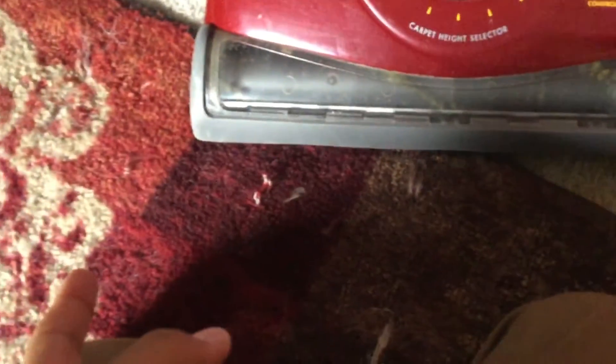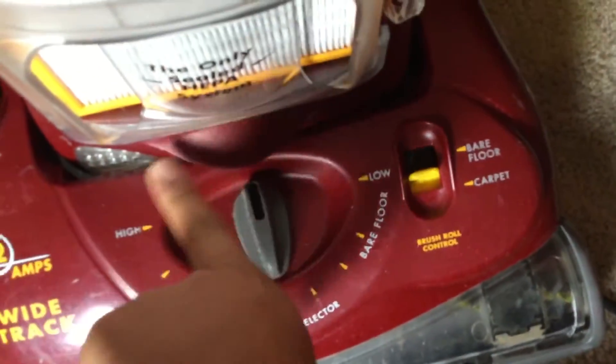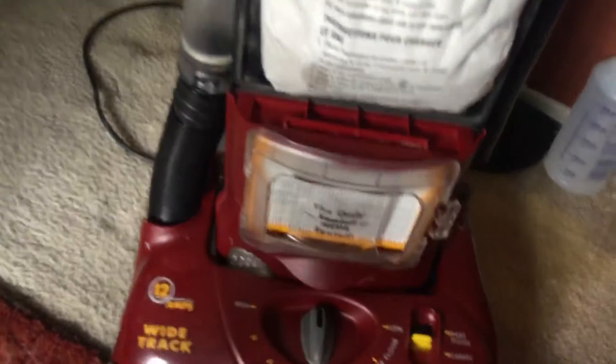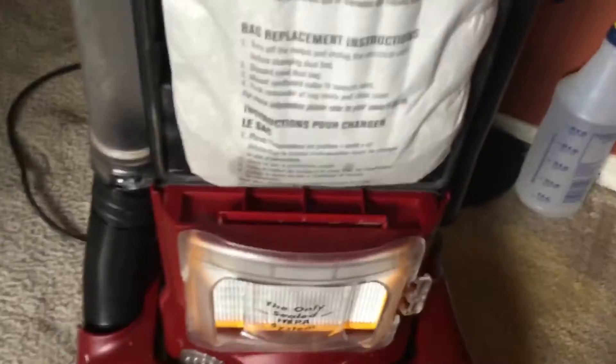The brush was in good condition. The only thing is it was rattling on this side — I don't know why, but I cleaned it out and it stopped rattling. I got a new HEPA filter for it, and I had to use Arm & Hammer bags for now. I've been doing a lot of house cleaning with my mom, and that's why this bag is so full.